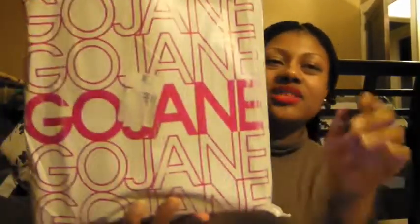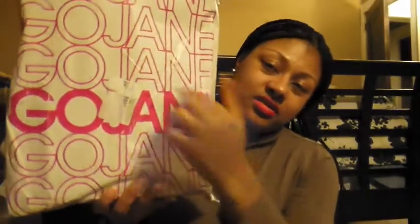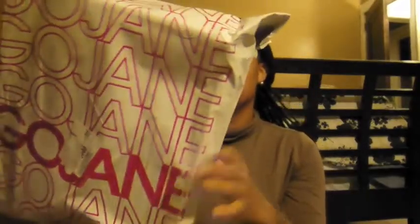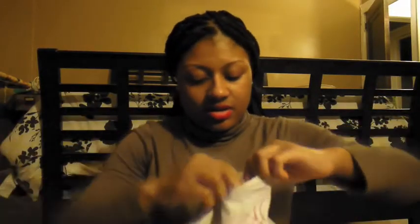So it came — this is like a reveal, like you're opening up the box with me. It came in a plastic wrap like this, and it has this GoJane logo all over the front. Let's see what it's got. It comes in a really serious package.